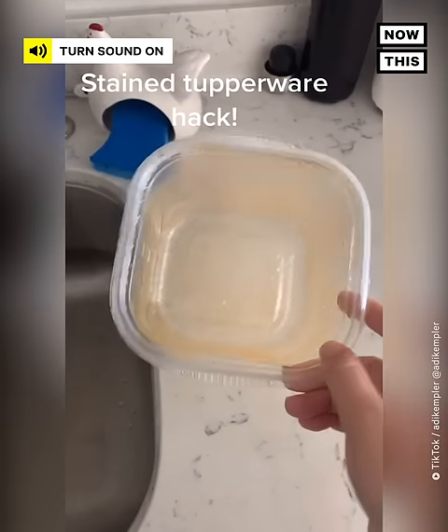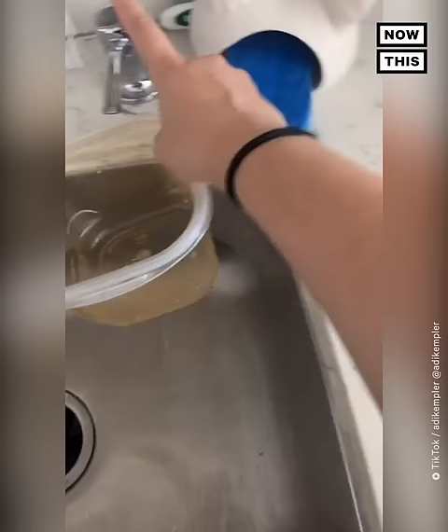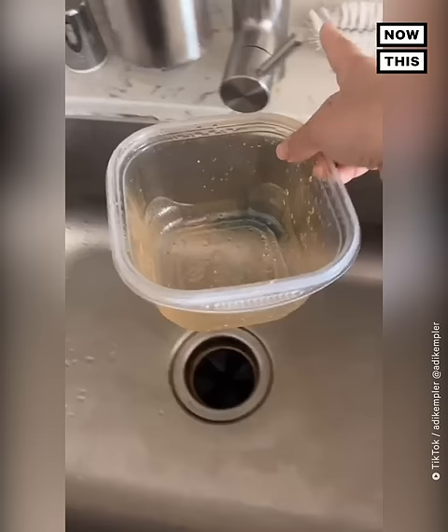I never post on here but I really wanted to share this trick on how to get rid of greasy stains in Tupperware. What you're going to want to do is put a little bit of dish soap into the Tupperware and add some warm water.